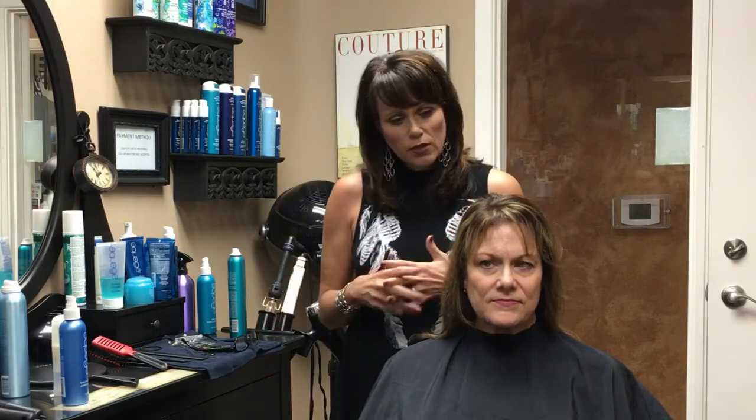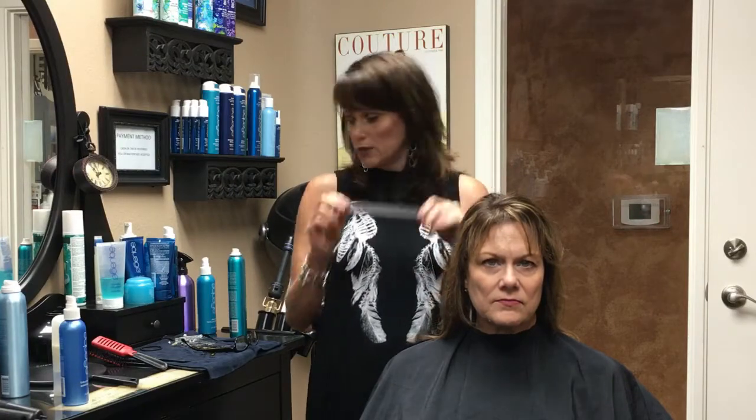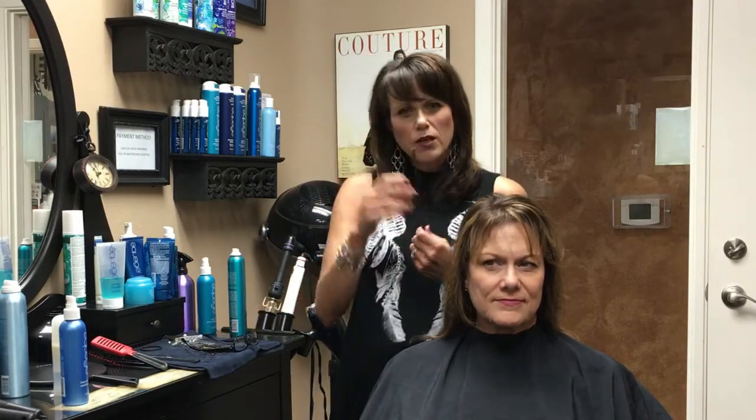First things first, I'm going to show you a certain kind of comb. This is a carbon comb. It's heat resistant and this is a really great tool for you to have to fight your cowlicks. This is a normal comb — more plastic — and that's not what I'm talking about. I'm talking about a carbon comb. You can purchase them at any Sally's or Ulta.